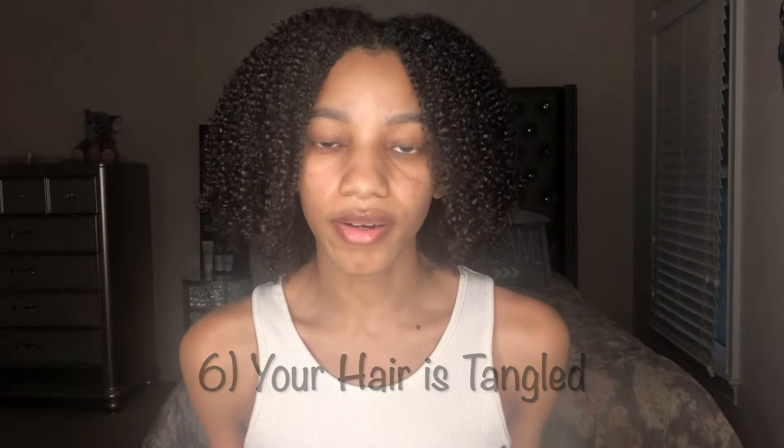Number six: you're trying to do a wash and go on tangled hair. You cannot style your hair while it is tangled — you're going to end up with a frizzy mess. A lot of the frizz you see with curly hair is because there are knots and tangles. Make sure you are detangling your hair as you are styling it. I personally like to finger detangle, but use whatever detangling tool you prefer. That will help your curls come out defined and keep your hair from being matted after it's dried.